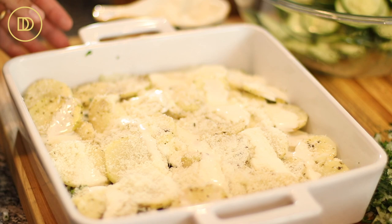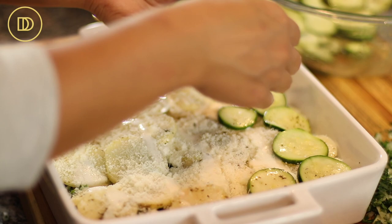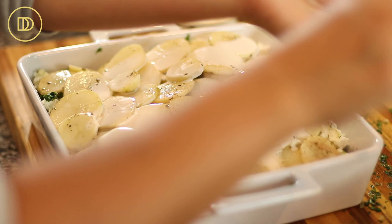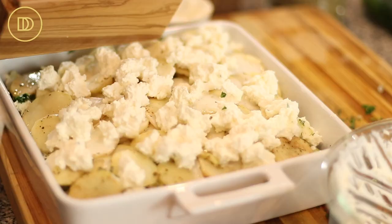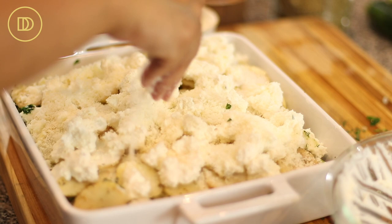Continue with the final layer of zucchini, then the onion mixture, the cheeses, and then the potato slices, finishing with Parmesan cheese on top. Pour the rest of the cream on top of the final potato layer — it's going to add plenty of richness. Add the rest of the ricotta and feta mixture, and finish the top off with a nice coating of shredded kefalotiri. If you cannot find kefalotiri, Parmesan is a very good substitute.